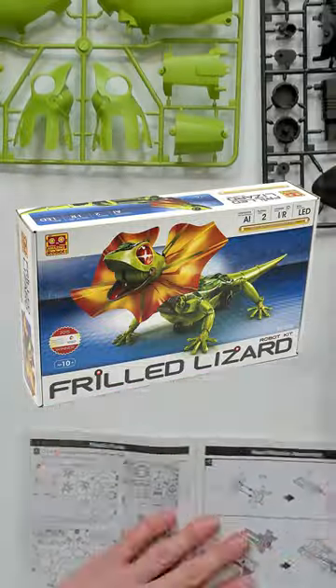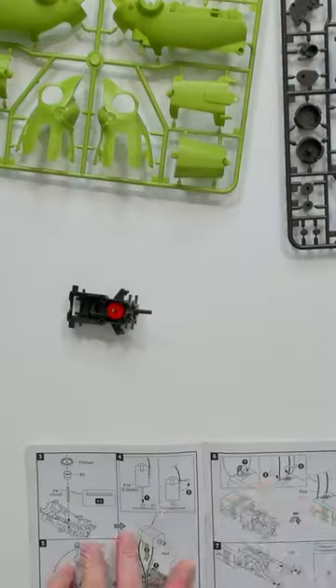You won't believe the result of this robotic frilled lizard build. It's a mod of a real type of lizard, but this thing has some serious Jurassic Park vibes.